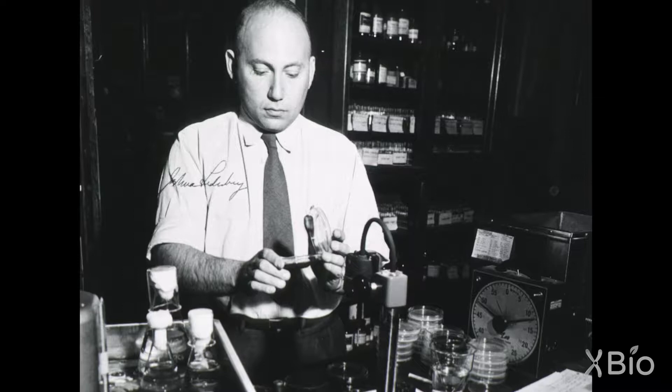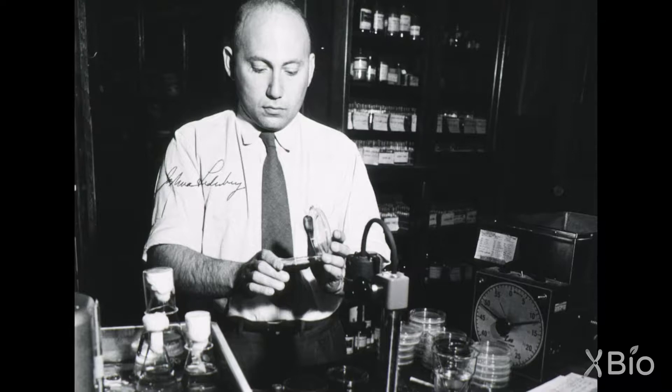The Luria-Delbrück experiment excited many biologists, but there was skepticism because of the unfamiliarity with the methodology. Joshua Lederberg was a budding young bacteriologist who developed a new method that could allow him to validate the conclusions of Luria-Delbrück with a method that was much more familiar to the rest of the biologists, and therefore could be accepted by them as an approach they could understand.